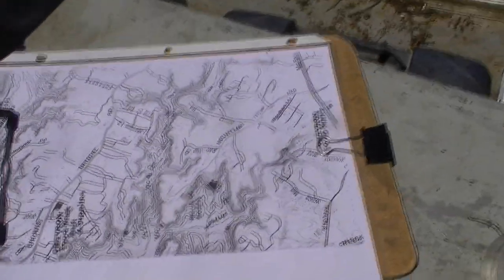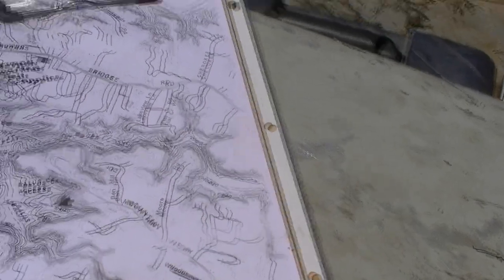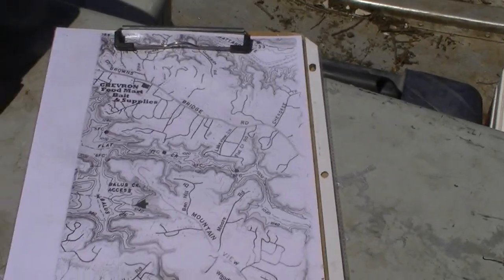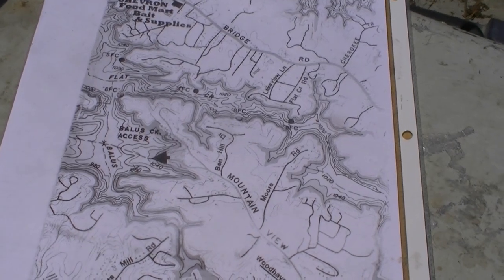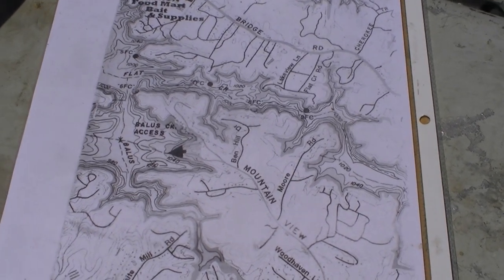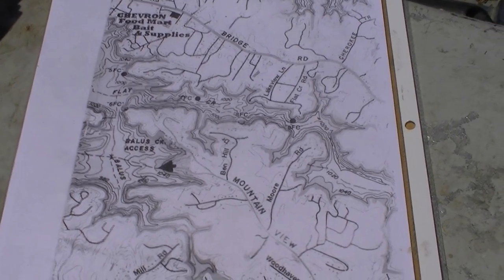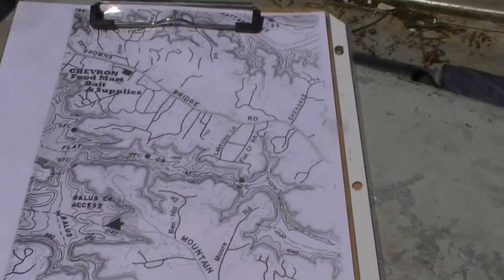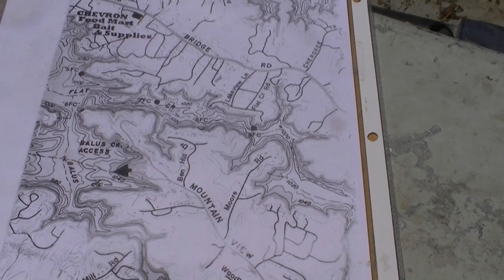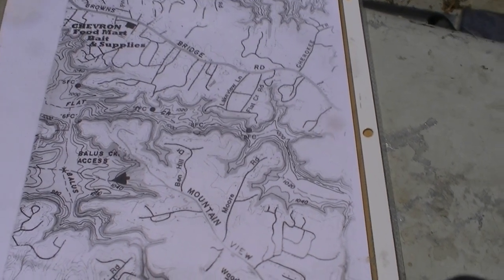Another important accessory is the contour map. We looked this one up online and printed it out — it shows how deep the water is at various points. We use this to avoid sudden humps where the water gets shallow unexpectedly. We also use the contour map to stay in productive water. If we're marking most fish at 20 feet deep in 40 to 50 feet of water, we avoid shallower water and don't want to troll in 30 feet. Nor do we want to spend too much time over main creek and river channels at 70 to 100 feet deep if most fish are near the ledges at 40 or 50 feet. You want to keep the lures close to where the fish are for as much of the time as possible.